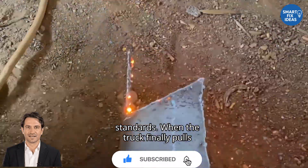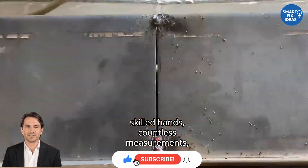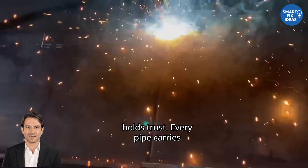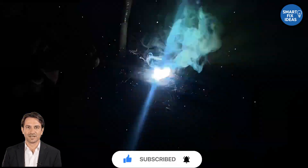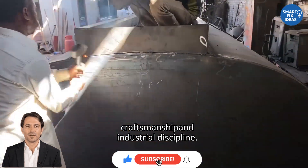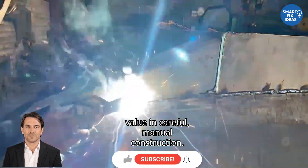When the truck finally pulls out of the workshop, it's more than just a vehicle. It's the result of dozens of skilled hands, countless measurements, and hours of precision work. Every weld tells a story. Every bolt holds trust. Every pipe carries the promise of function under pressure. This project is more than a technical process — it's a testament to human craftsmanship and industrial discipline. It reminds us that even in a world of automation, there's still unmatched value in careful, manual construction.